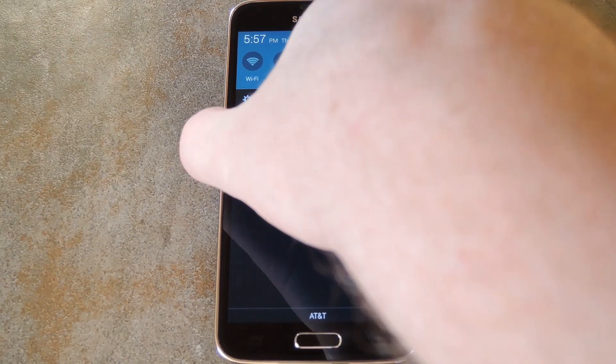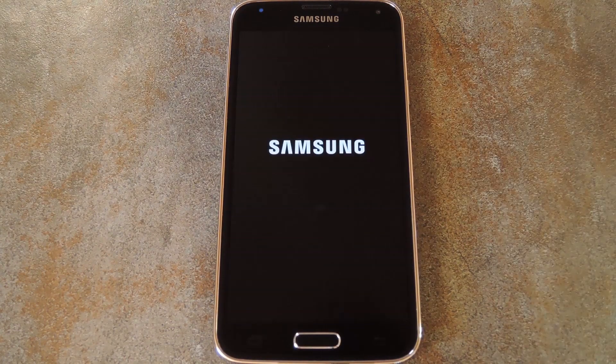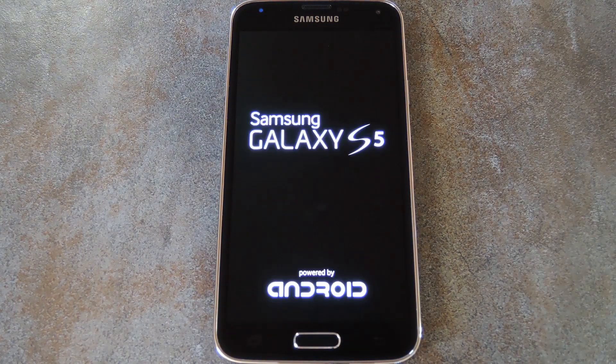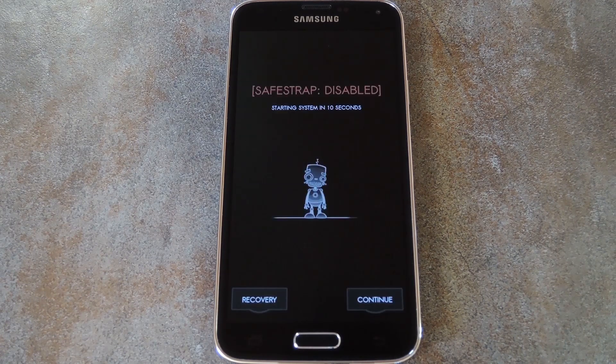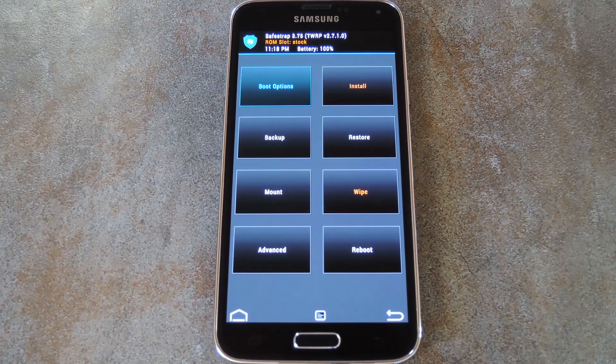Once the download is finished, the next step is to boot your phone into recovery mode. If you're using SafeStrap Recovery, that means you just have to reboot your phone, then wait until the menu shows up after the Galaxy S5 logo. From here just tap recovery and SafeStrap will come right up.